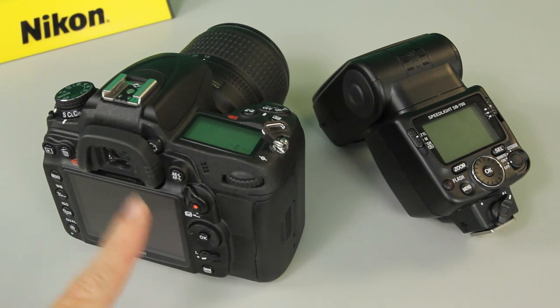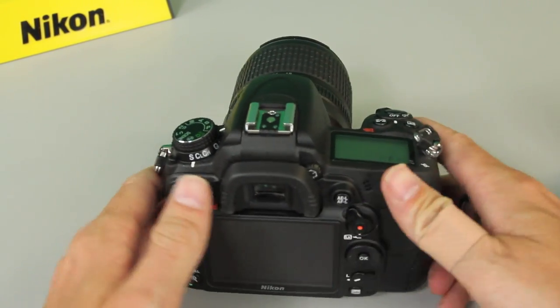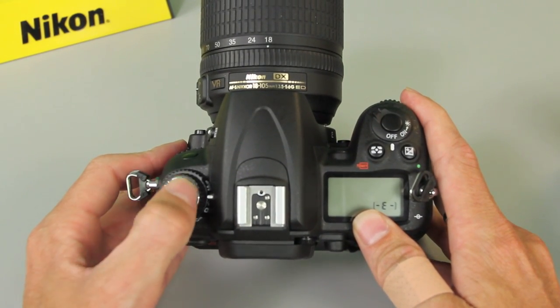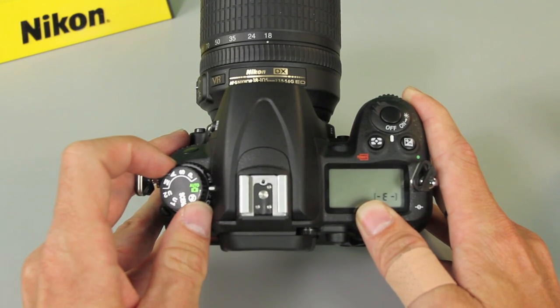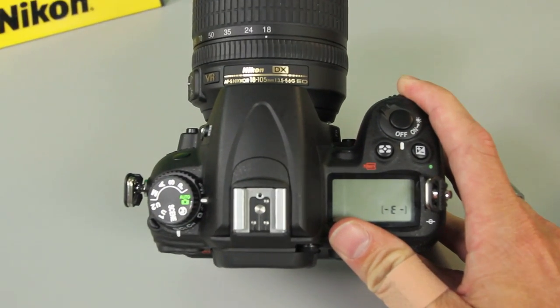Here we got the D7000 and the SB700. I'm going to show you how to set this stuff up. We'll start with the camera. Now on the camera it doesn't really matter what mode you're in — you can do it in any of the program modes, or in automatic mode. But remember if you're in the scene modes or automatic mode and the flash isn't going to fire, then this probably isn't going to work for you. The first step is to set it up in the menu.